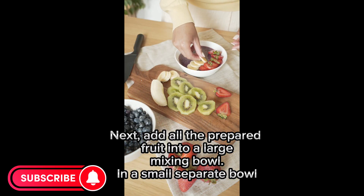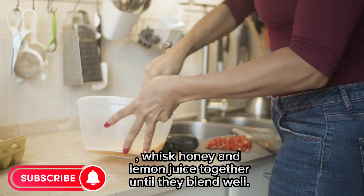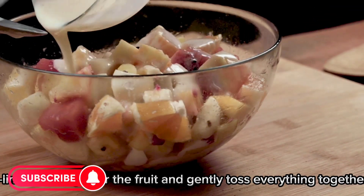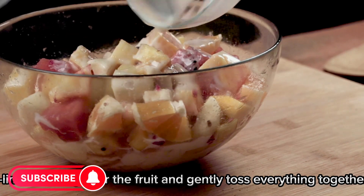Next, add all the prepared fruit into a large mixing bowl. In a small separate bowl, whisk honey and lemon juice together until well combined. Then pour the honey lemon dressing over the fruit and gently toss everything together until the fruit is evenly coated.